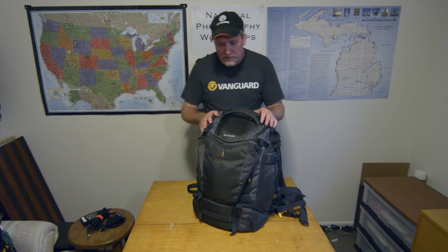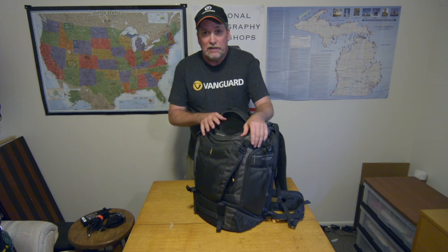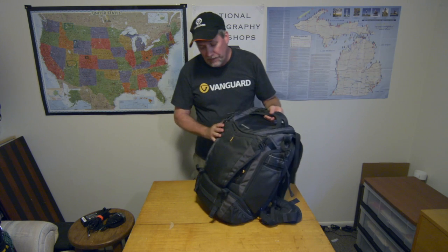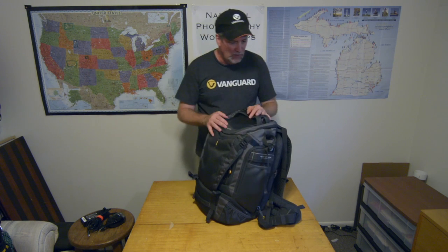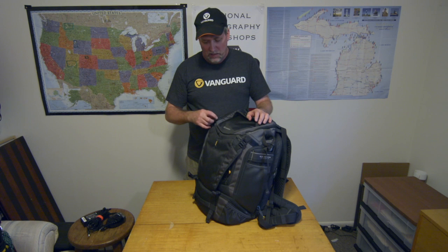So that is the Vanguard Alta Sky 51D bag. I've been using it for three months and I really like it. It stays pretty much packed like this — I just open it, make sure my batteries are fully charged, grab fresh batteries, and go fly. The coolest thing is that I've got two systems in here: a drone and my mirrorless kit, so I've got everything I need in one bag. It even has a tripod holder so you can attach a tripod to it. I think Vanguard knocked this one out of the park. If you want one, go to VanguardWorld.com — and the major camera stores are carrying them now.